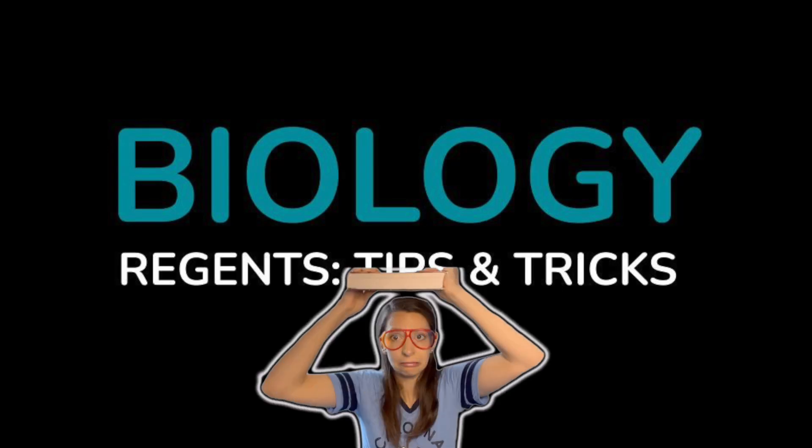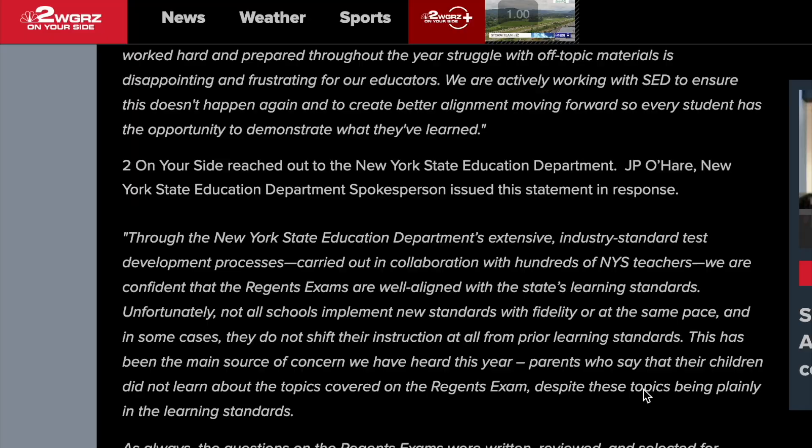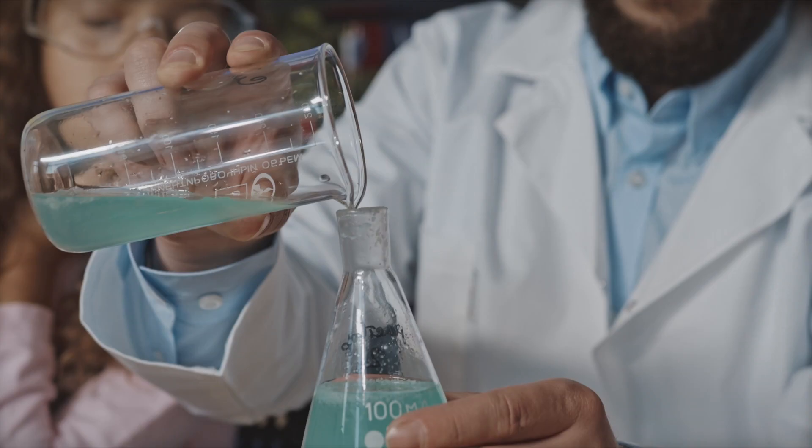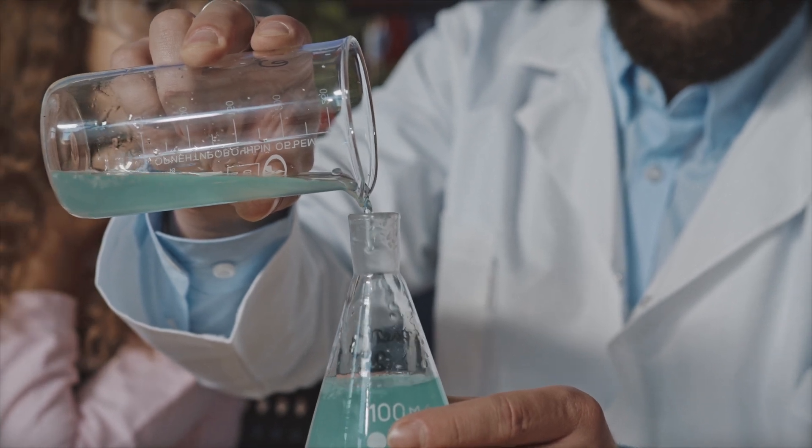If you're watching this video, you probably have a regents exam coming up, specifically the life science biology test, which is relatively new compared to older regents exams. After the first administration in June 2025, a lot of students and teachers complained that it was too hard. So in this video, I'm going to provide some of my best advice to prepare you for the biology regents exam.